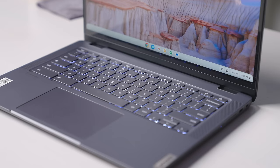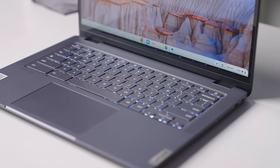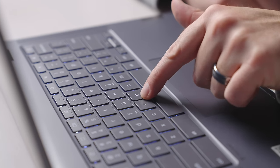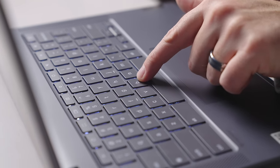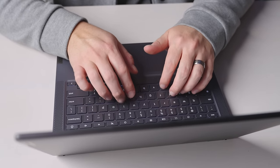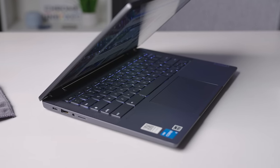Though the keyboard deck isn't as rigid as I'd prefer, the typing experience is still really good, and the spacious smooth trackpad performs just like you would expect. If I'm going to be a little bit picky, I'd like the keys to be a bit firmer — there's a little bit of wobble to the keycaps that makes the keyboard feel a bit loose — but I've been really fast and accurate on this keyboard, so I can't complain too much, and having backlighting there is nice to have.